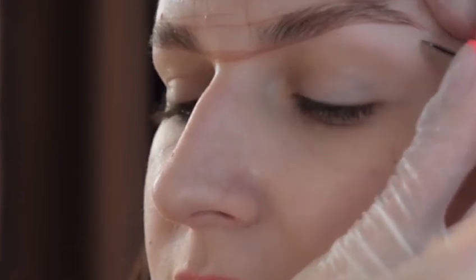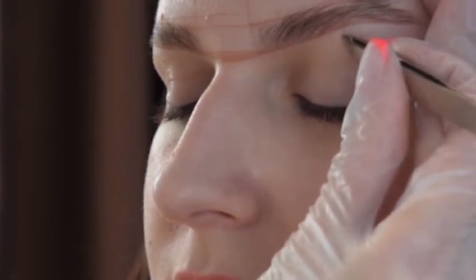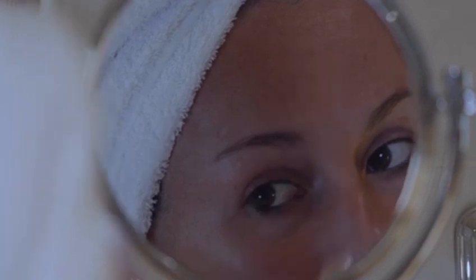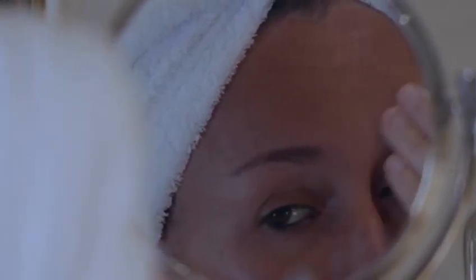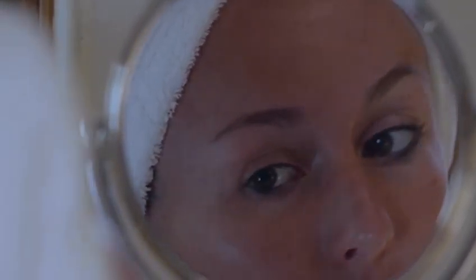Tweezing removes the stray hairs strand by strand to give a clean, precise look. It allows for a more detailed and accurate brow shaping. Tweezing is suitable for those with sensitive skin and good for anyone that has recently had skin peels or is on medication that would prevent them from having waxing.